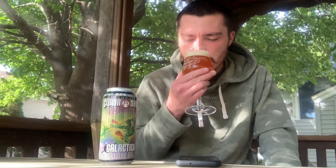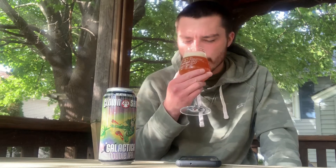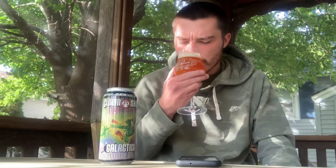Let's go for the aroma — big tropical notes: pineapple, mango, guava, some papaya. Nice sweet caramel malt, nice biscuity, bready character. A little bit of grapefruit. Nice sweetness, nice juicy tropical aroma. A little bit of citrus and some orange, like orange peel.